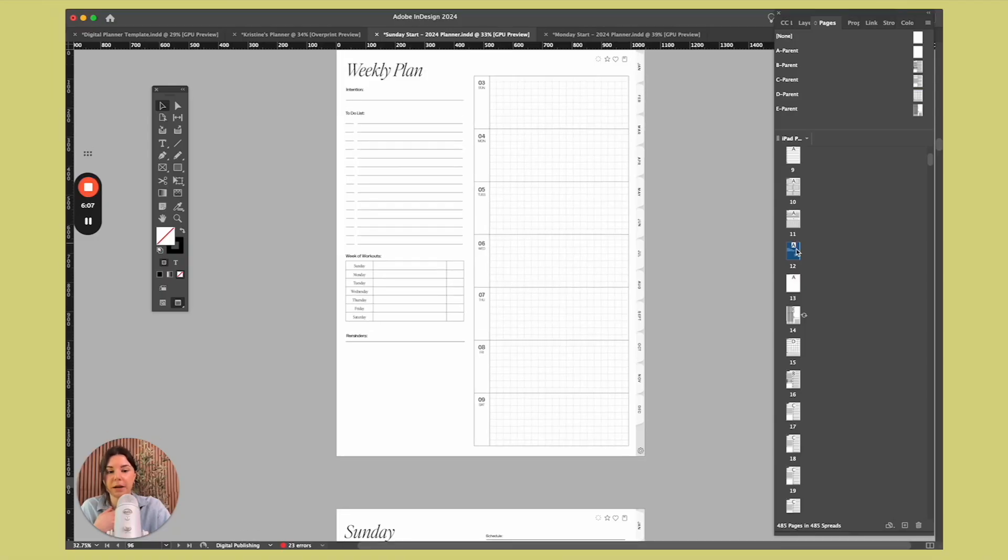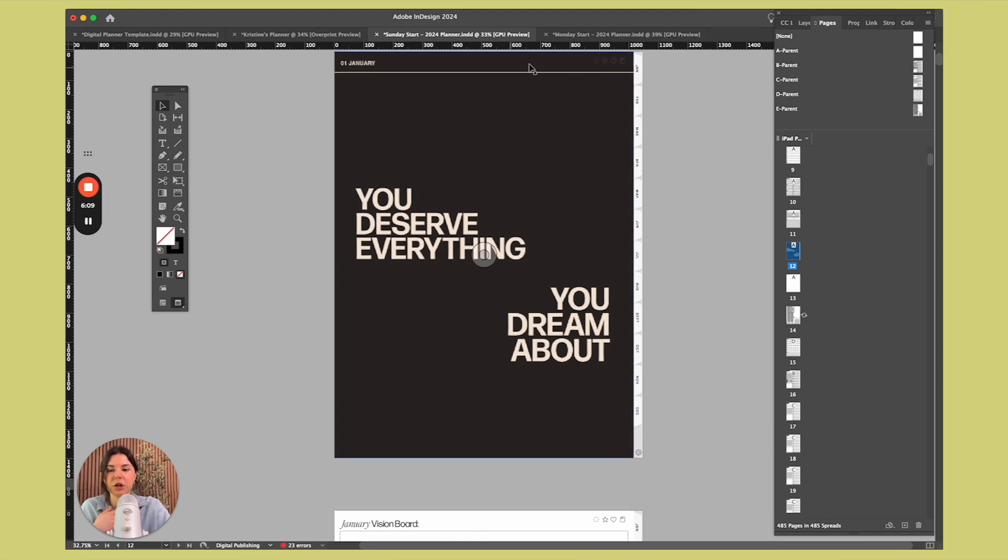InDesign also makes it really easy to keep track of all of your pages and make sure that all your templates are in line. It's easier to keep track of all of your hyperlinks. I just think that InDesign takes what can be a very tedious task and makes everything a lot easier and more streamlined.